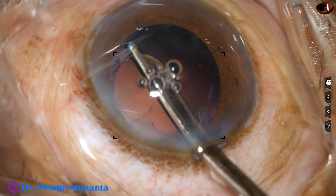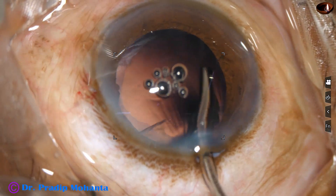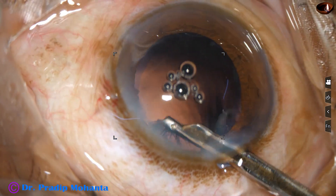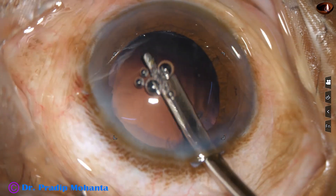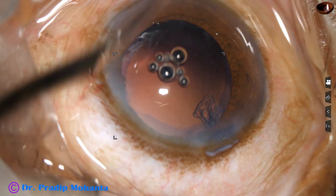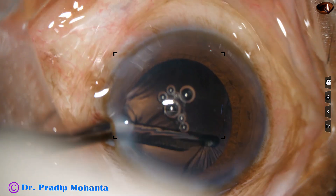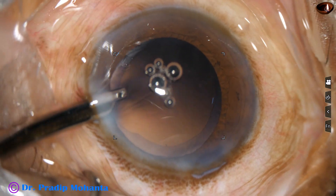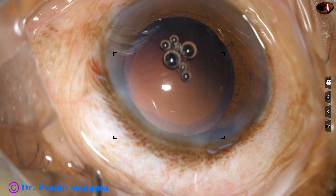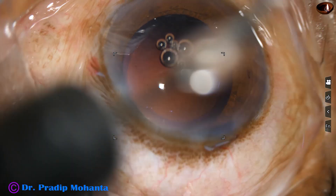I am removing the cortex by a Simcoe cannula. See how beautifully you can remove the cortex by a Simcoe cannula. You cannot use manual I/A because there is only one side port. Through the side port, which is about 1.9 mm in size, you can go in and remove the sub-incisional cortex. In this case, the posterior capsule is very clean — there are no cells sticking to the posterior capsule.